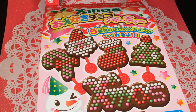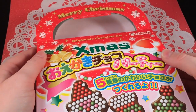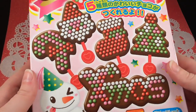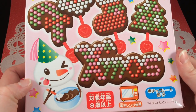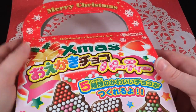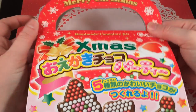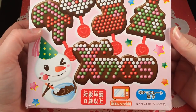Hey guys, so today I'm going to be doing this super adorable candy kit called Oh Kaki — I'm pretty sure I'm saying that completely wrong, I'm so sorry — but it is by the brand Hart. I got this from its-cute.com. The packaging is super adorable and it's all Christmas themed. I'm super excited, and it even says Merry Christmas on the top!